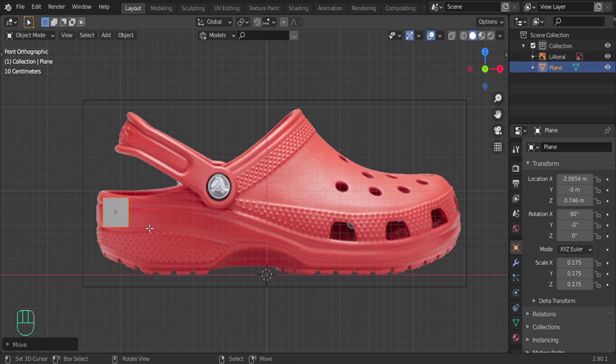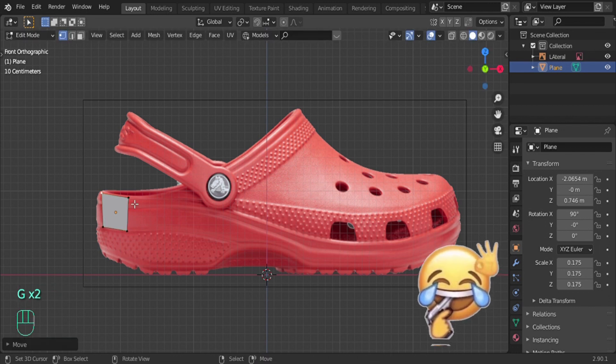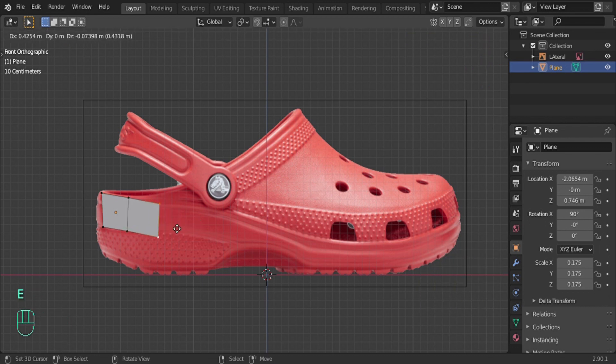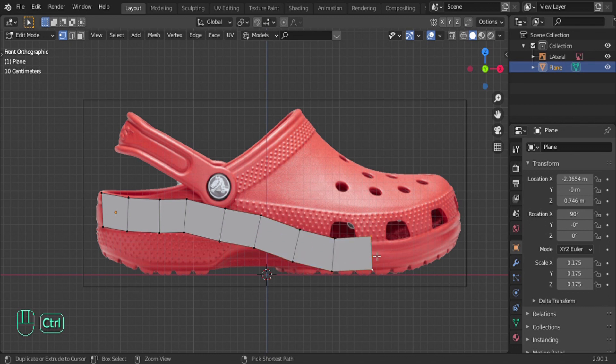My recording crashed earlier and I only realized it when editing, so I had to record all of this again. Anyway, select these two edges and you can either press E to extrude one by one, or select them and Ctrl+Left Click to extrude, which is a lot faster. You can do it either way — it's up to you.